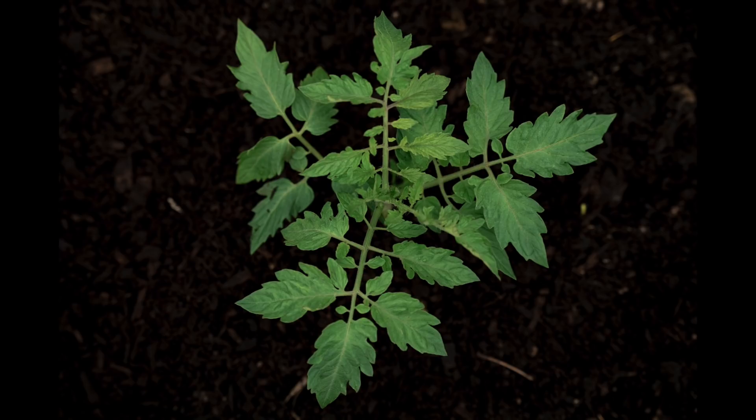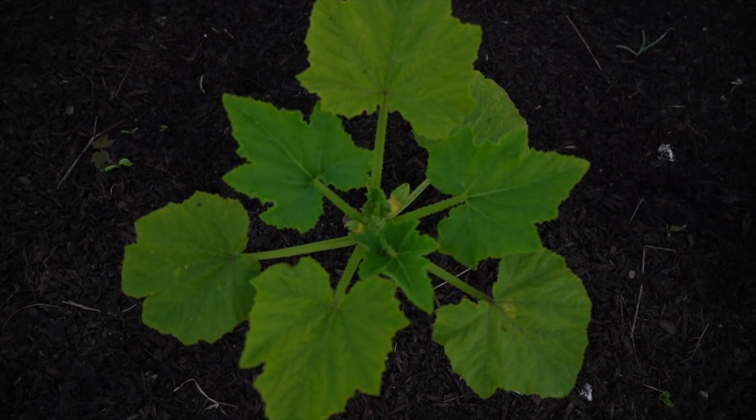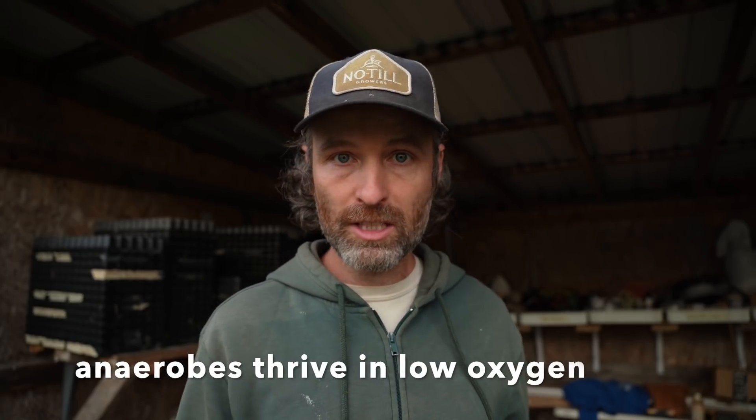When roots are waterlogged, a lot of things happen. The stomata — the tiny holes on the underside of leaves that bring in carbon dioxide and release water — close. Chlorophyll production goes down, which is why you see yellowing: chlorophyll is a green pigment that absorbs sunlight, so less chlorophyll means fewer photons absorbed and less photosynthesis. Waterlogging also creates a great environment for anaerobes. We need some anaerobes in the soil, but a proliferation of them is bad for plant roots, and over time the plant will stop photosynthesizing and may die.